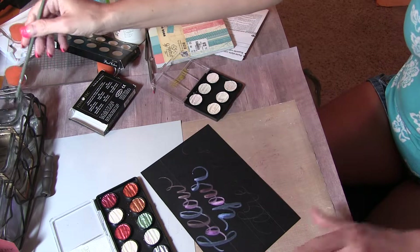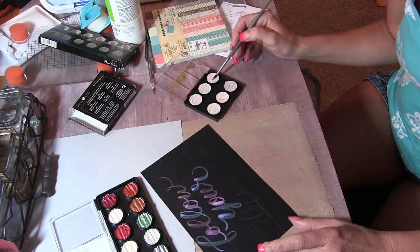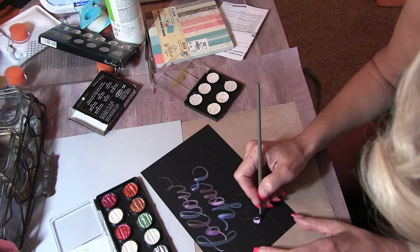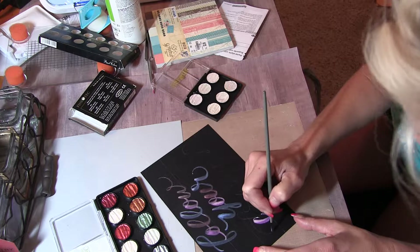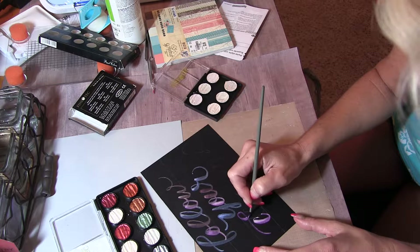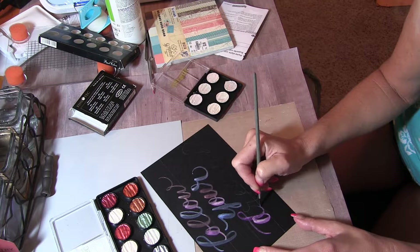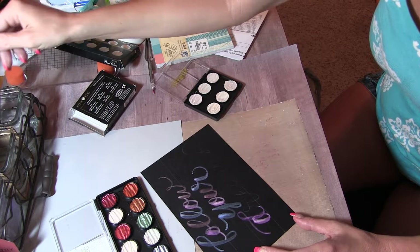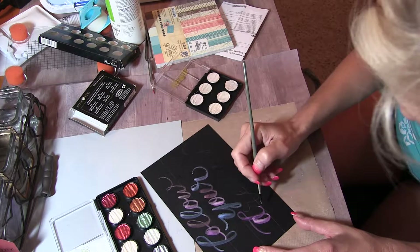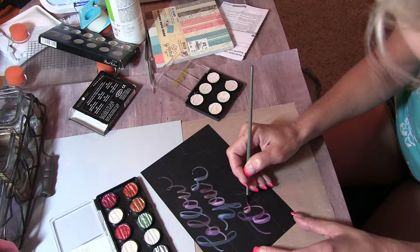The down stroke is going to be really heavy. I'm going to switch up colors and get that bead off of there. I'm going to keep switching colors, but you kind of have to do it fast. Take that bead of water off there, and that one can mix with that.